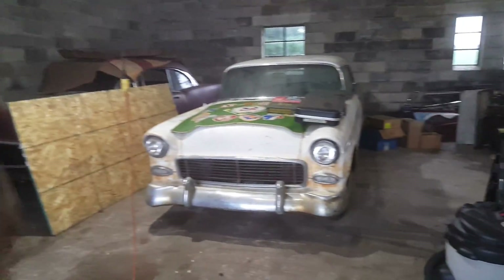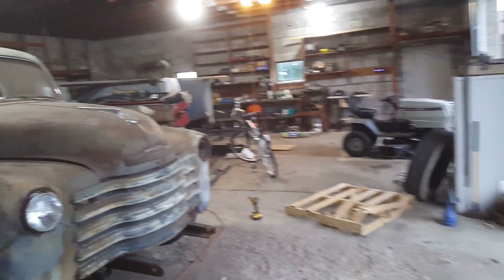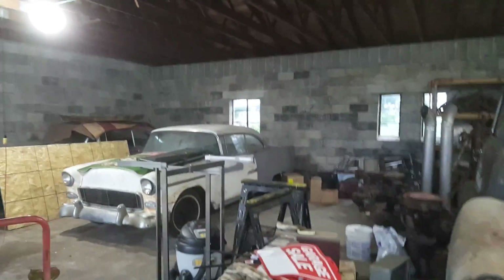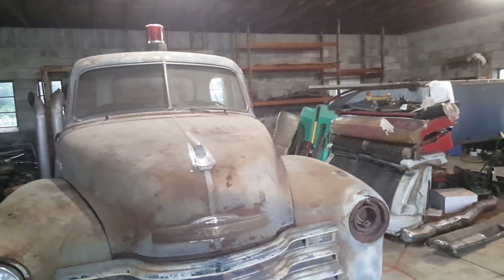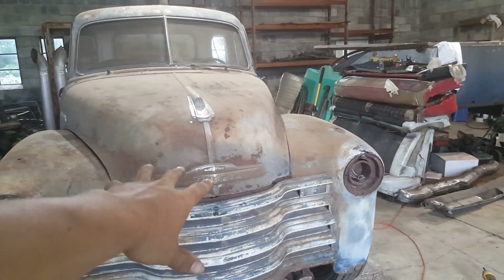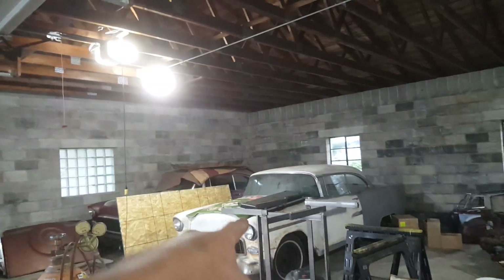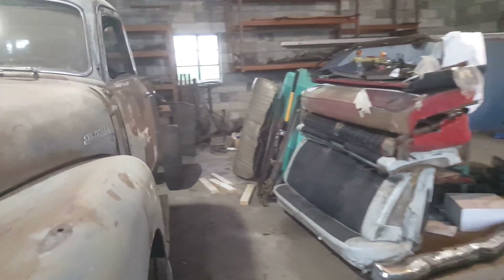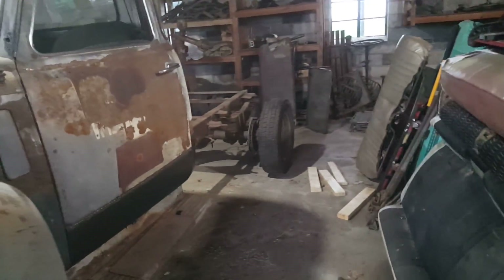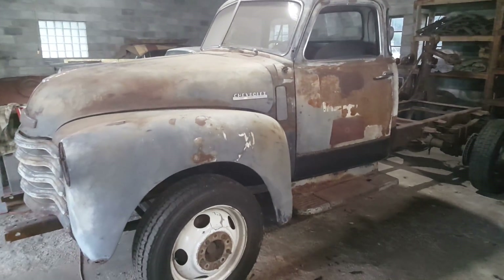This tow truck project comes first. Once I get done with the next step — finishing up the framework and a few other little things — this gets sent out for blasting and painting. Then I'll be working on the white one. That'll be the gist of it.